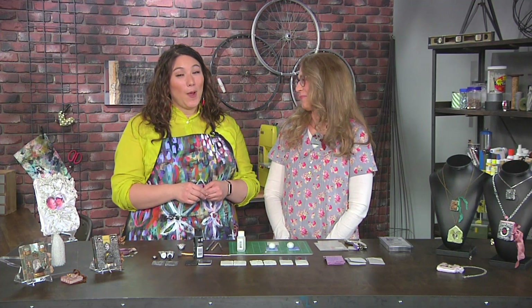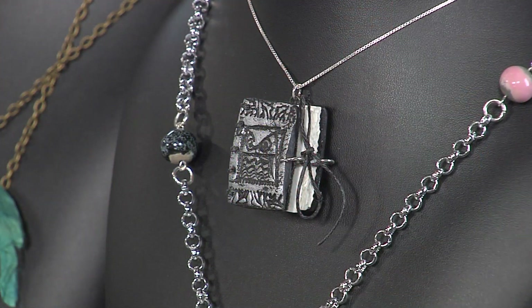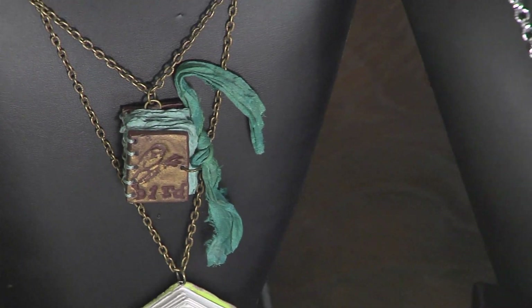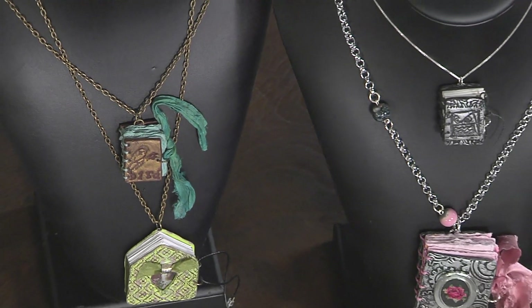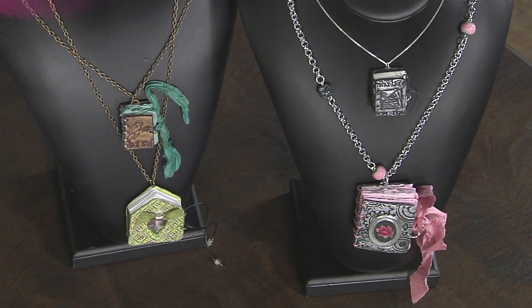I'm here with Lynn Suprock and she has brought the most adorable book necklaces ever, they're so cute. Thank you. I love the little owl one and the birds, and I see you can do them in shapes like there's a little house shape there. You said that it's super easy and even I can do it. Even you can do it, that's right. It's really easy.